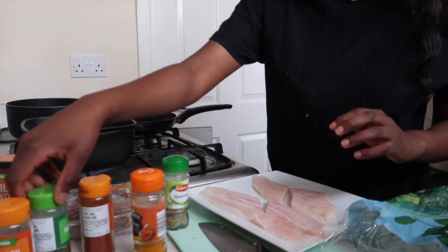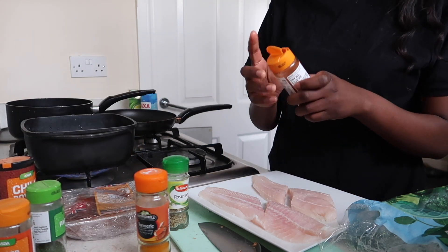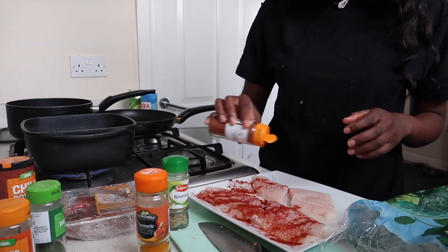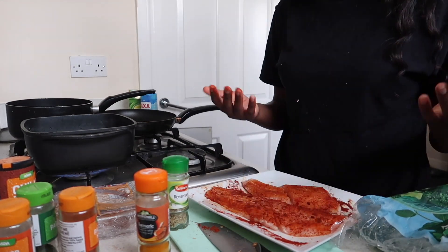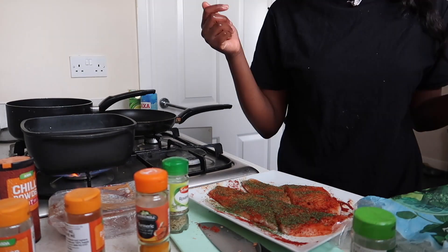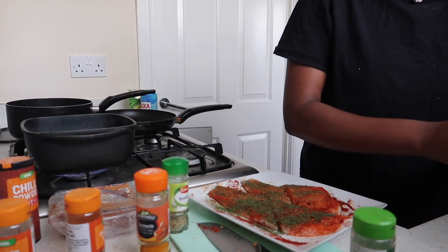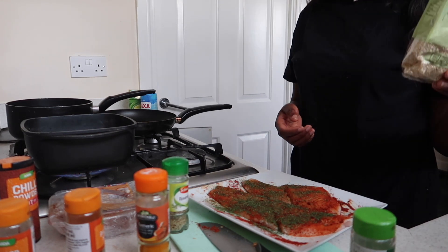I'm going to have some poppadum wrap as well. And whilst that's cooking, I'm going to put my couscous on as well.